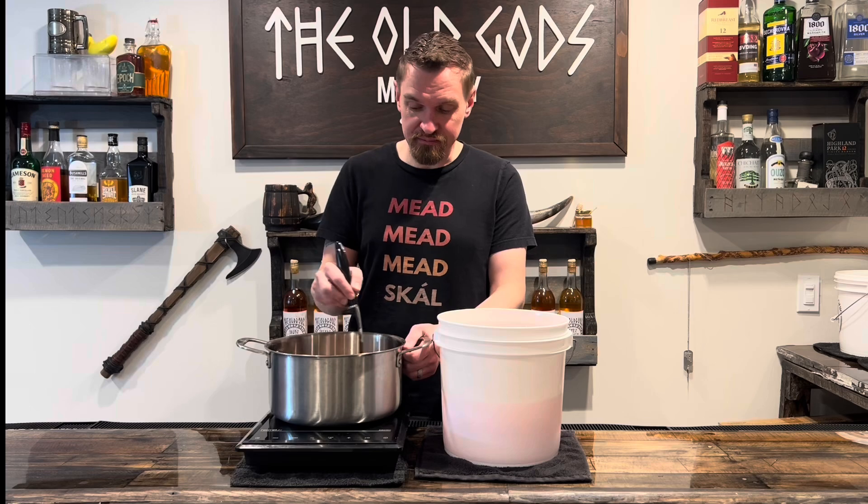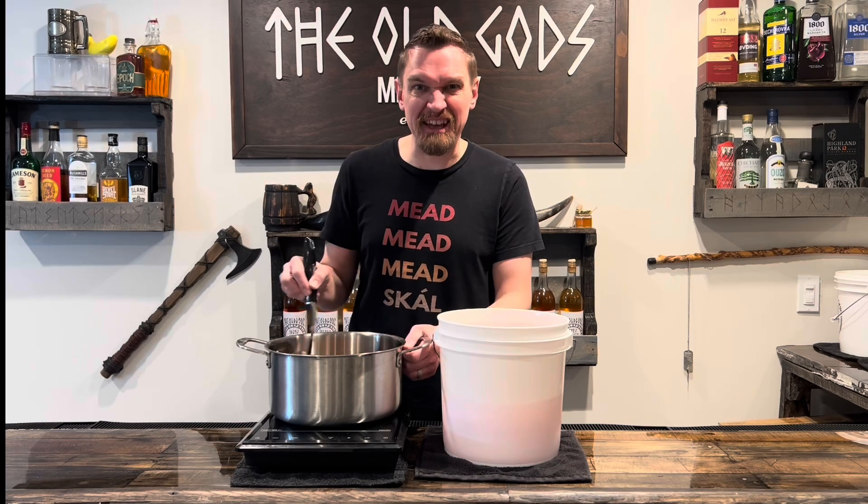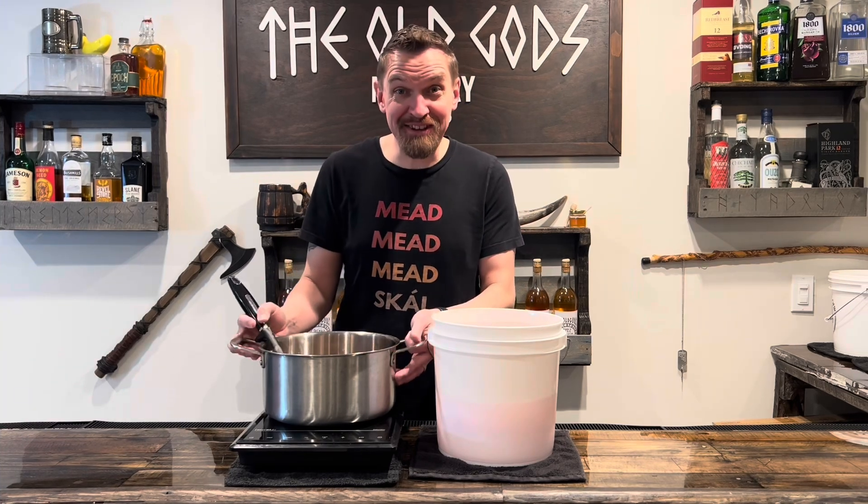Heat and stir. We're just trying to dissolve the honey here, so no need to make it too hot. You don't want to kill the yeast in the next step. Then combine the two.